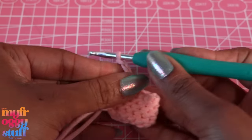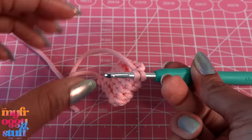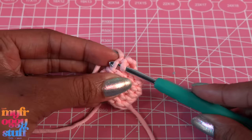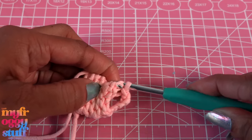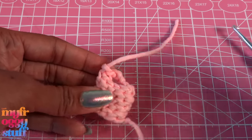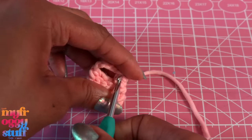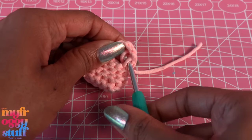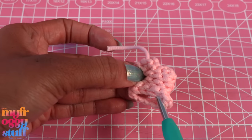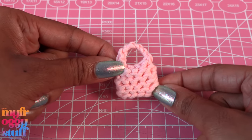Just continue going around and around until you get the size that you want, then make another chain going up — I'm doing five because I want to keep the handle pretty small. Then go in on the other side, grab the yarn and pull it through. Do a second one right next to it just so it's got a nice secure strap, pull it through, cut the tail of the yarn, pull the thread all the way through and pull it tight. That's our little handle. Take the loose threads and weave them in and out of the bag, and hide the starting tail inside the bag.